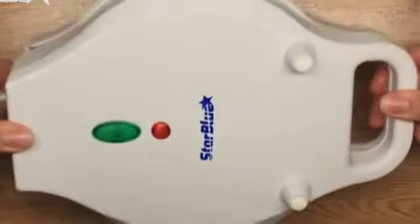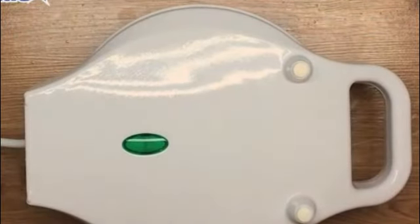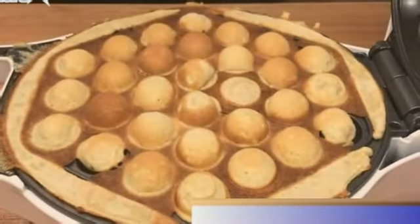One of the standout features of this product is its manual operation. It allows you to have full control over the donut-making process, ensuring that each donut comes out perfectly cooked.